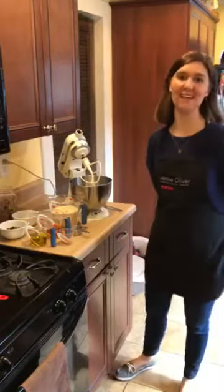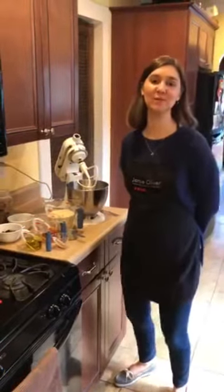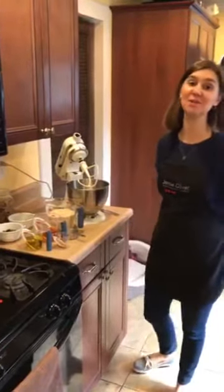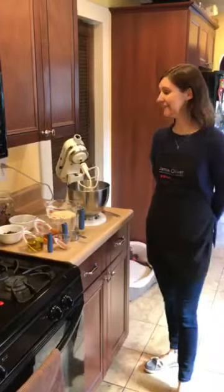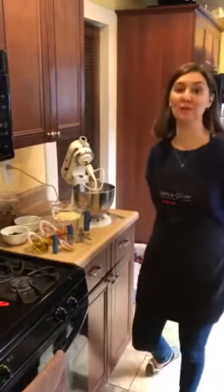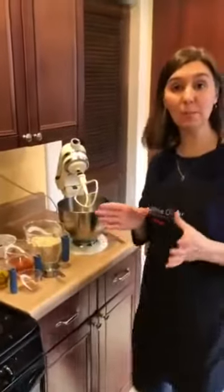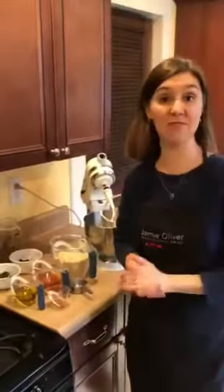Hey everybody, hope you're doing well today. My name is Lindy from the Abington Community Library, and for today's cooking tutorial I'm going to show you how to make a real quick and easy homemade granola. We're going to get started — you only need a bowl and a spoon. I'm going to use my mixer just because I have one, but you definitely do not need a mixer.